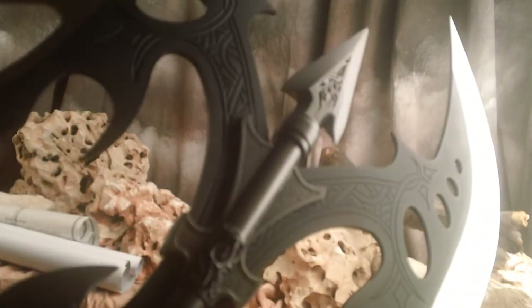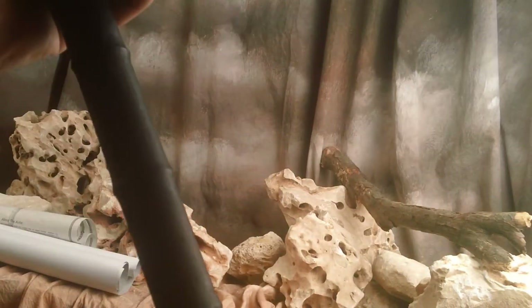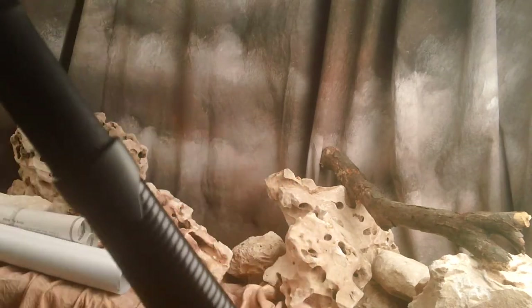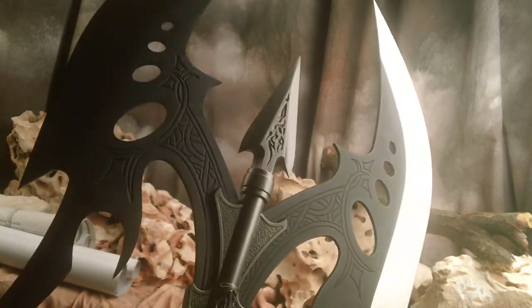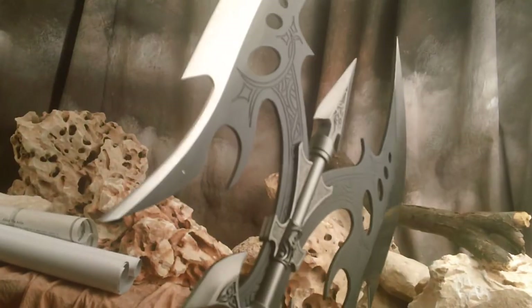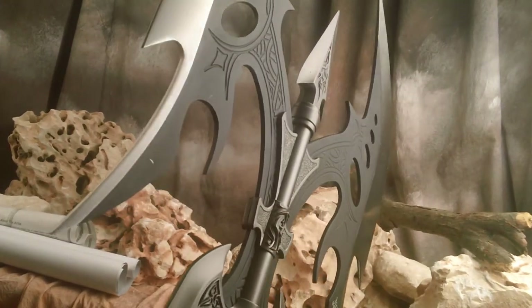If you look closely you can see the engraving on there — it's pretty amazing. It's leather wrapped and it's got an incredible base down here. This is very massive. The blade is very thick; I'd say about four millimeters.